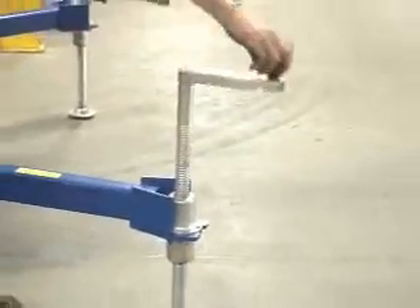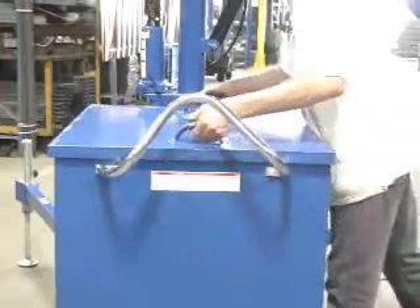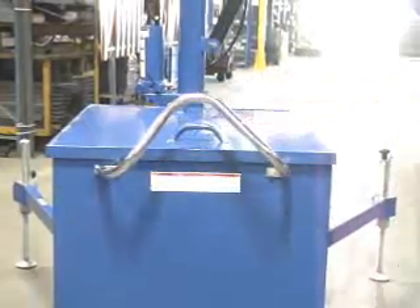The jib's counterbalance design requires a ballast to function properly. Customers may opt to provide their own or choose the factory supplied ballast option at an additional charge.